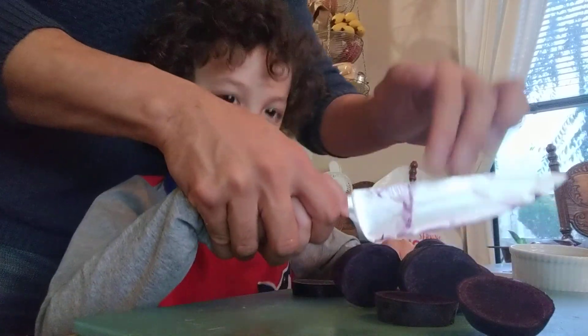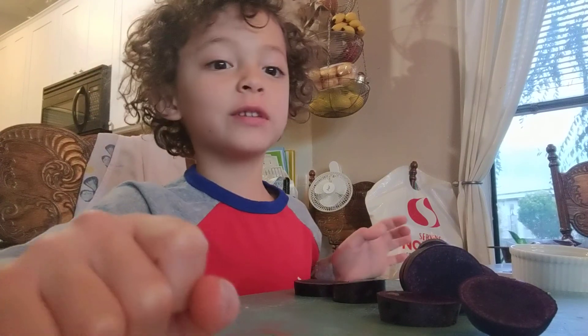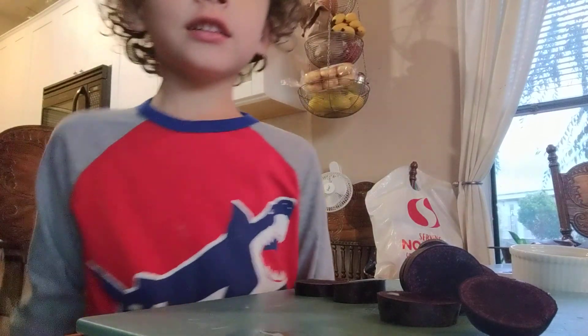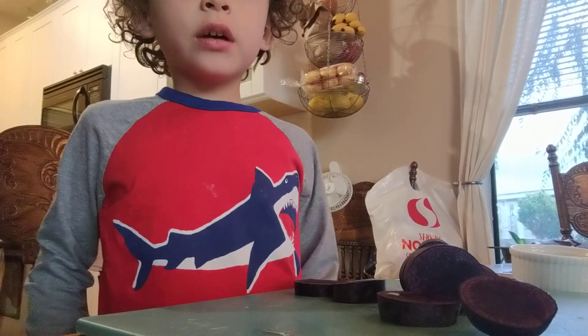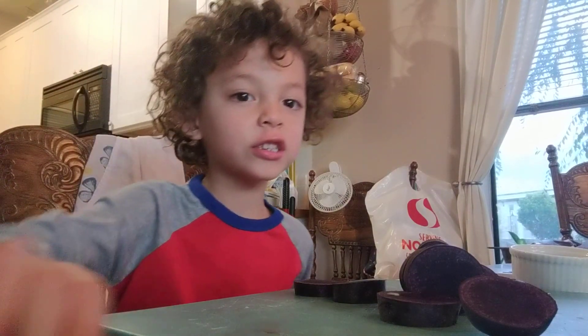And there you have it — how to cut a potato. Thanks for watching. We upload a video any day, so check every day to see if I've uploaded. Hit the like button every time, including now. Thank you for watching this video.